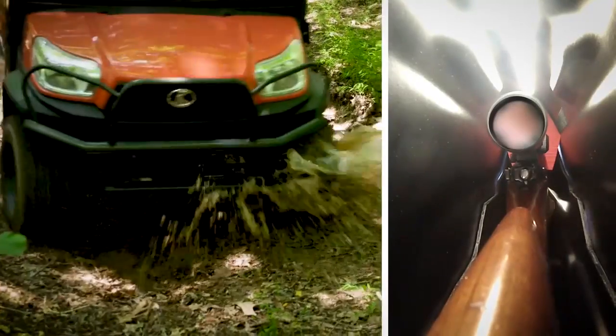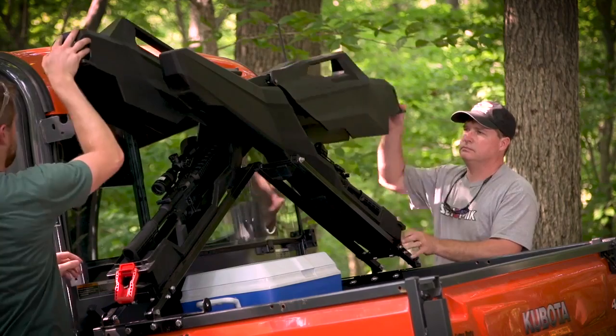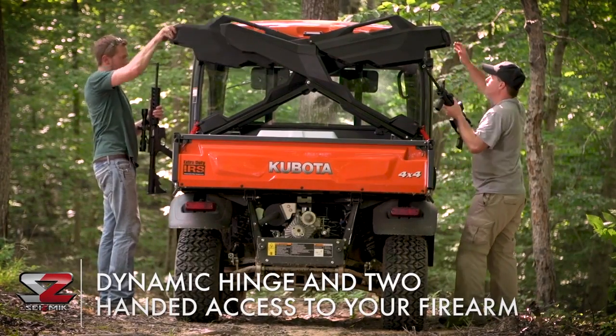Even after the toughest terrain, your firearm will emerge with the scope zeroed, ready for action. The dynamic hinge lid opens easily and stays up, allowing two-handed access to your firearm.